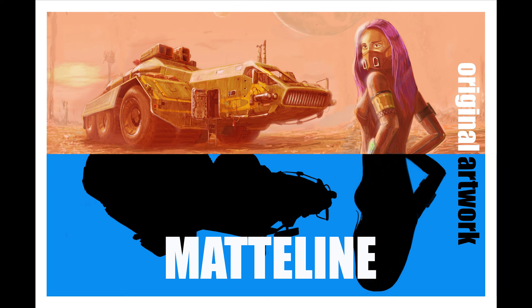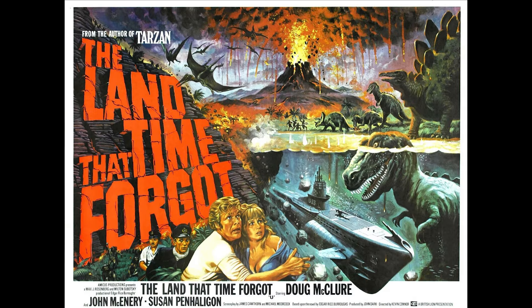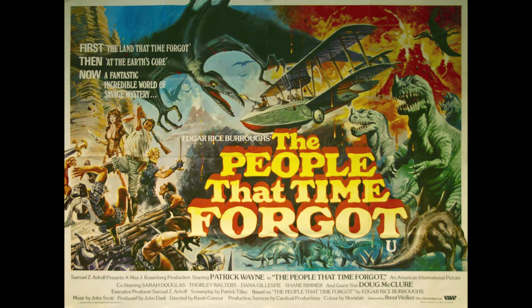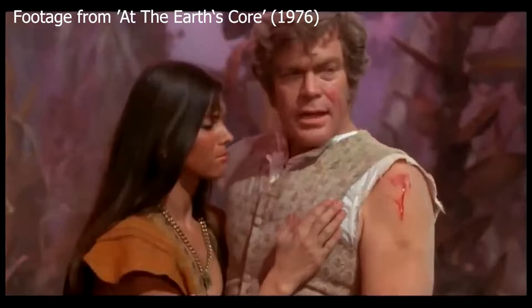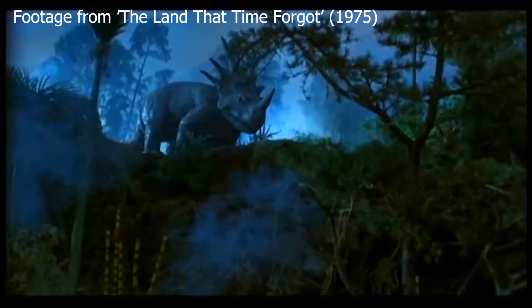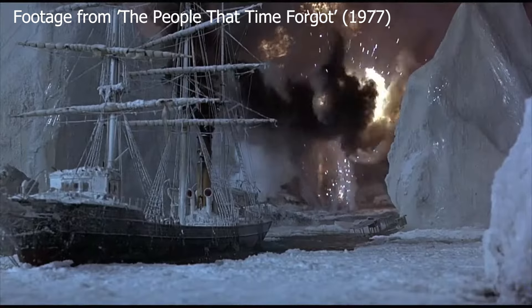Hello and thank you for choosing to watch this video. This is number nine in the series of what-if fantasy model kit box artwork. Anyone who grew up in the 1970s and went to the cinema will have seen at least one of the Doug McClure science fiction adventure films — very enjoyable, low-budget films with their heart in the right place. There were four films all starring Doug McClure and all directed by Kevin Connor, and he really must get a lot of credit for creating these very sincere, very fun adventure films.